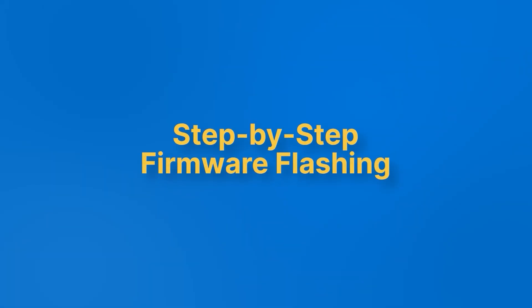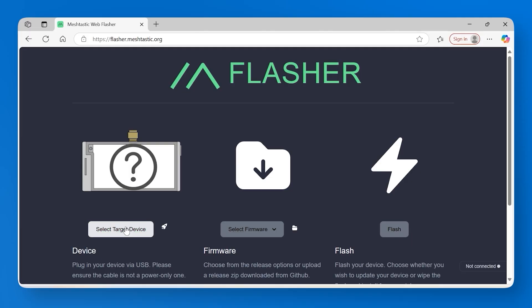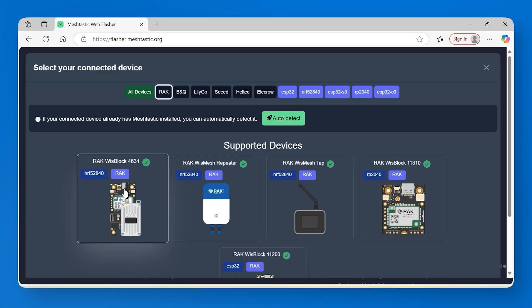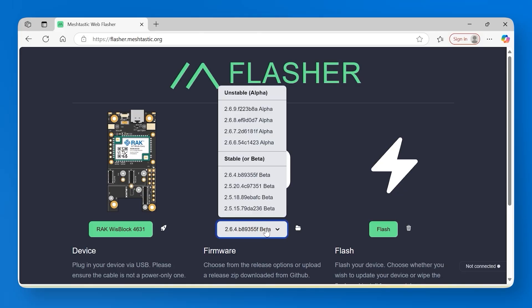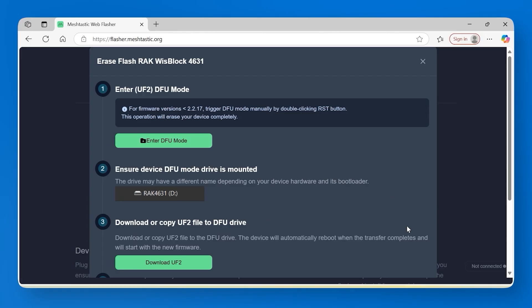The Board OnePocket comes preloaded with Meshtastic 2.5.20, but upgrading is simple if needed. Here's how to flash the firmware: first, go to flasher.meshtastic.org, then choose RackWispBlock 4631 and select the firmware. Before you flash, you need to erase the current firmware first — click the Trash Bin icon to erase it.